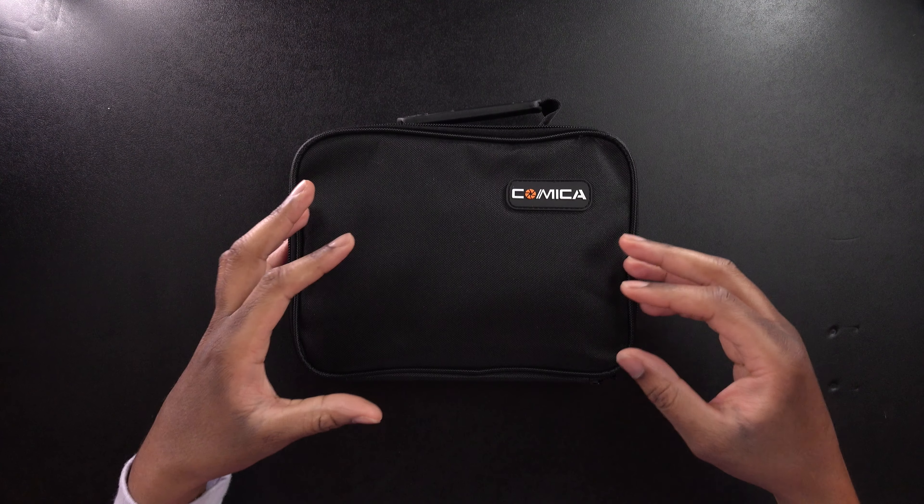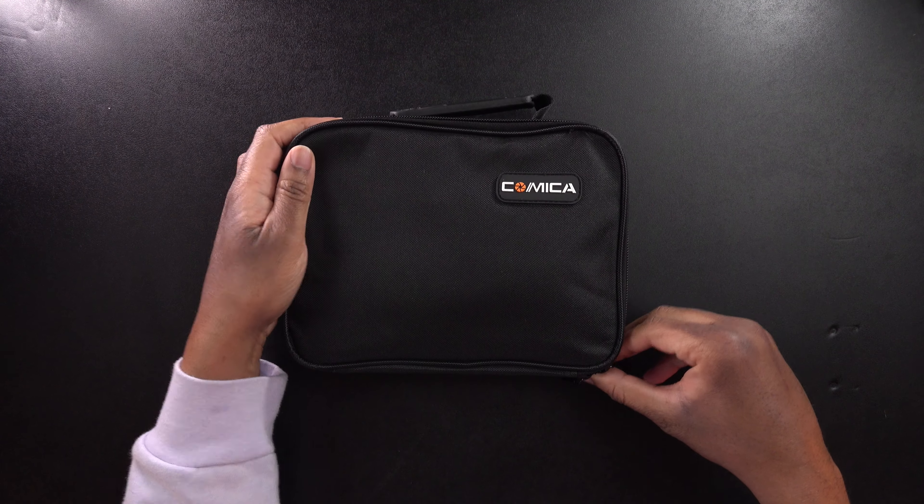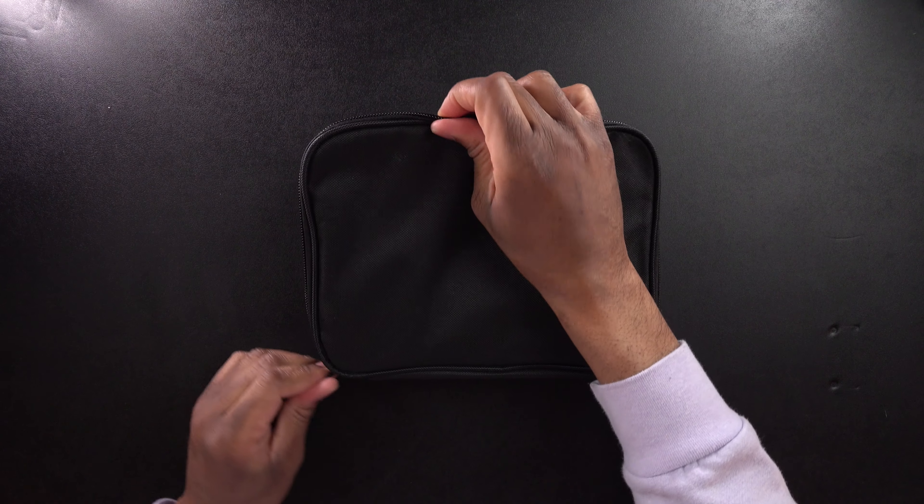All right, first things first — this is strange because it didn't come inside a box. Normally things come inside of a box, which is sort of in a bag and then this bag. So let's go ahead and open this bag up and then we'll see what the actual contents look like.